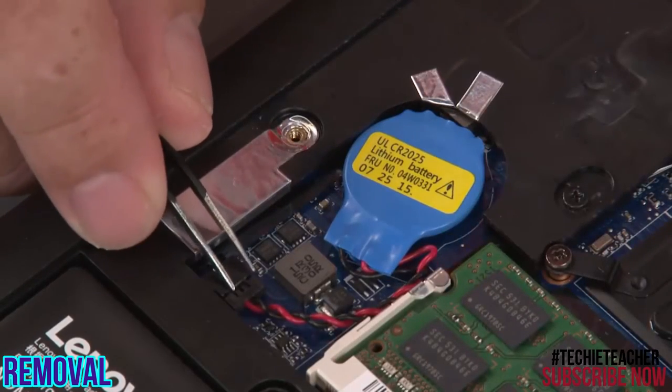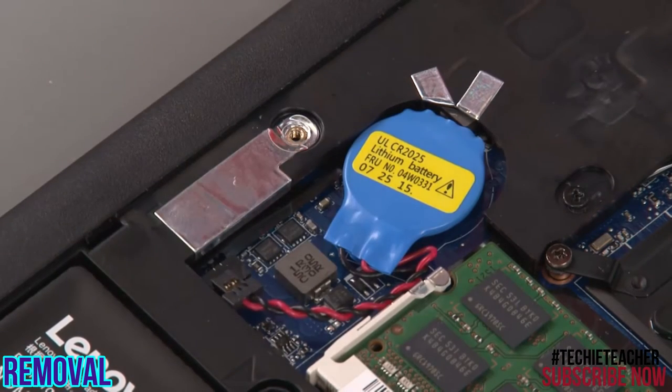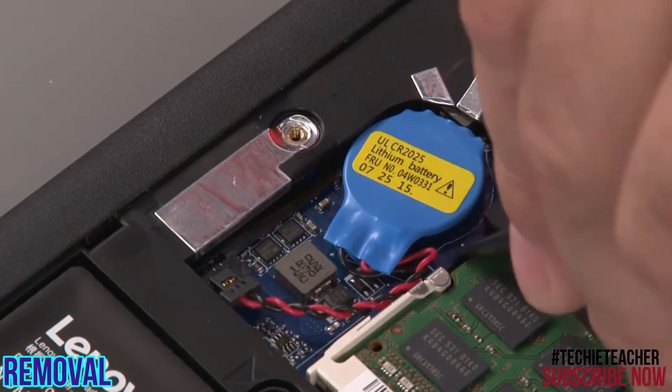Disconnect the battery from the system board. Peel the battery up from the system.